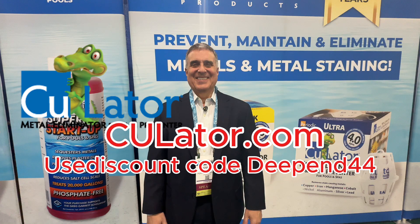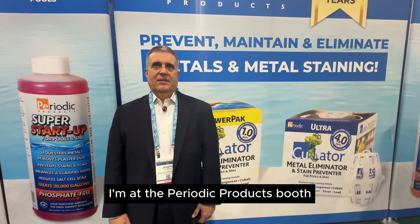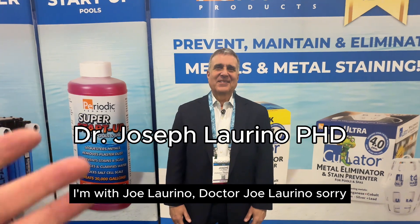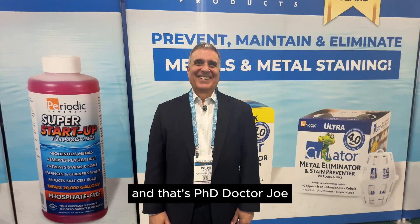The pools are a mess and the water is green. I'm at the Periodic Products booth, the See You Later booth. Periodic Products. I'm with Dr. Joe Larino.